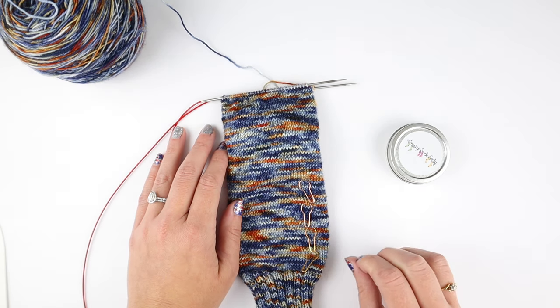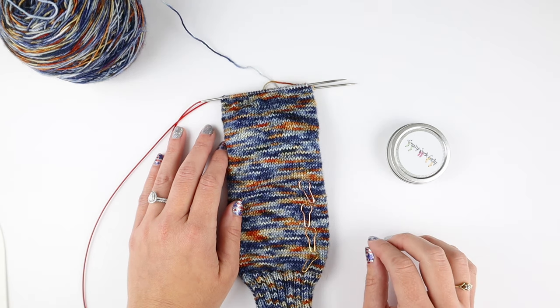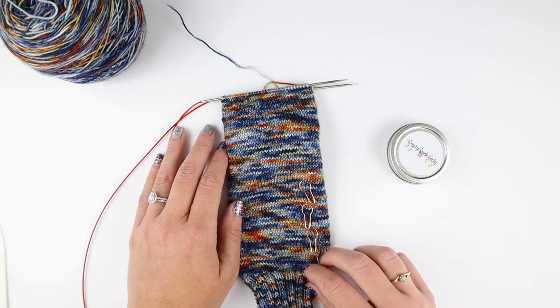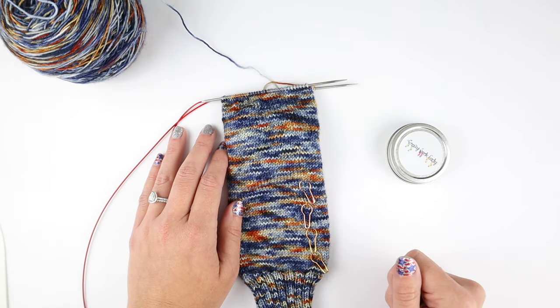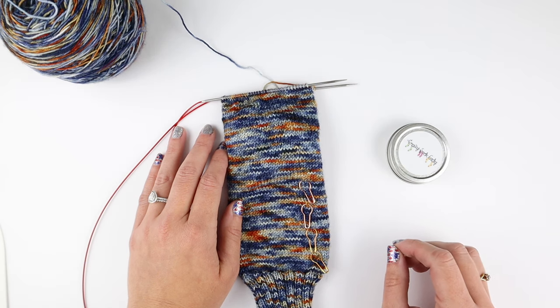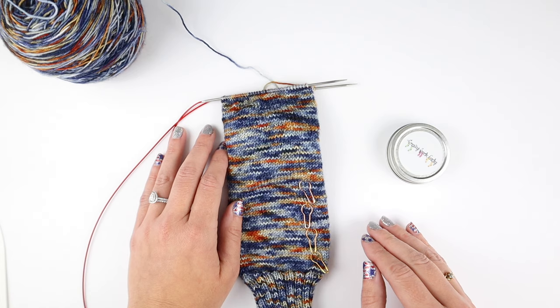That is definitely 100% the question that I get asked the most when I post pictures of my socks or share them on the podcast — I have my markers all the way down the sock and it never fails, there is a question: why all the markers, what are those marking?